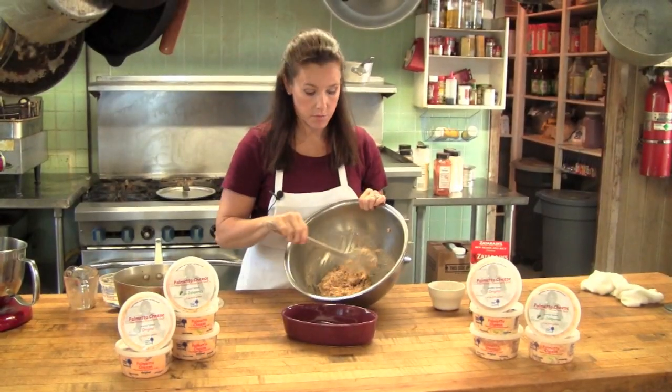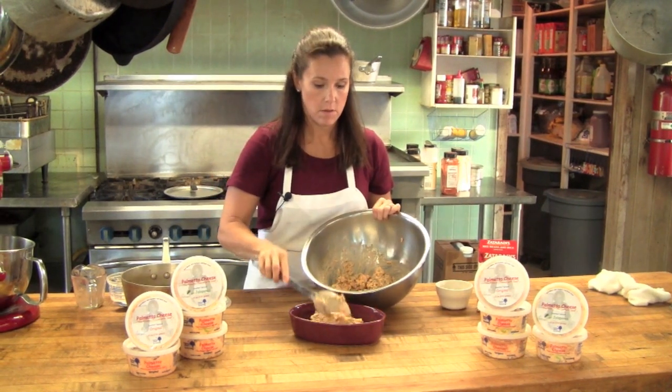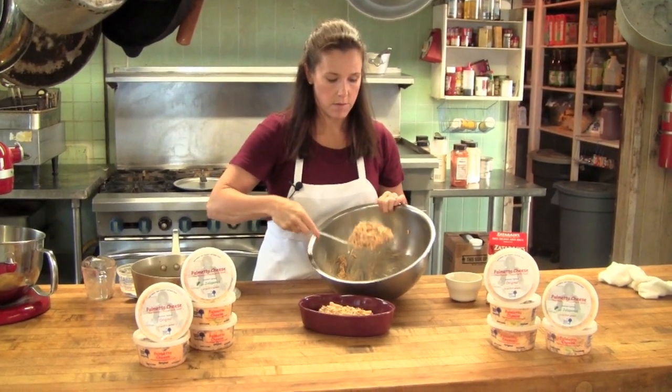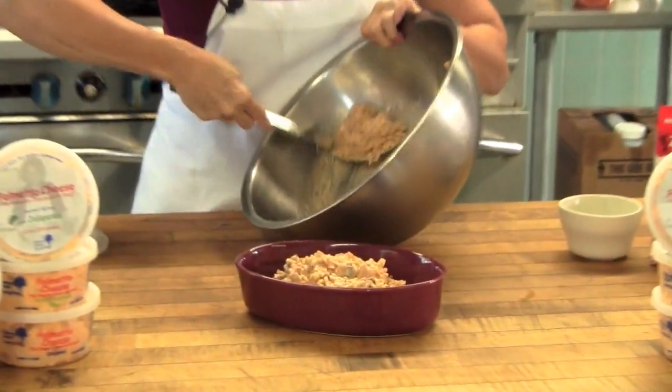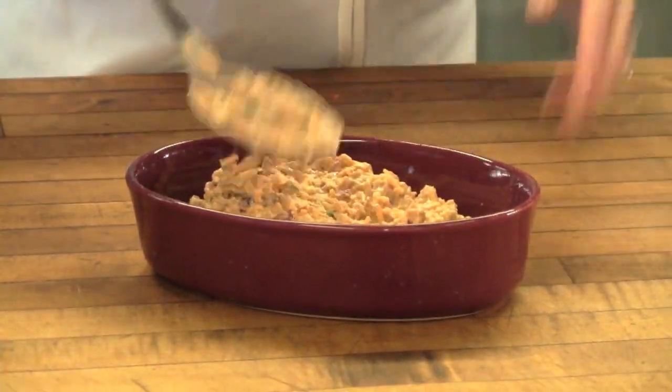Now that everything is fully incorporated, I'm going to put it into my baking dish — you can also get one that will work in your microwave, whatever works for you — and I'm going to put it in the oven at 350 until it's a little bubbly on top.